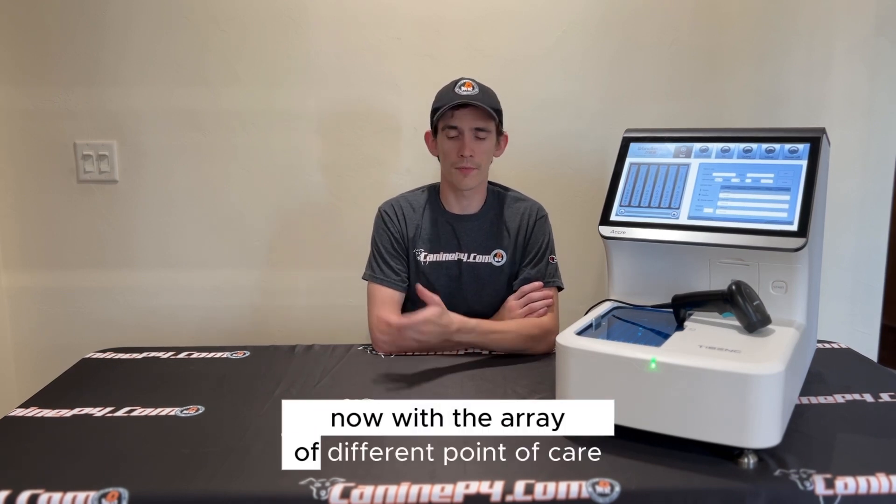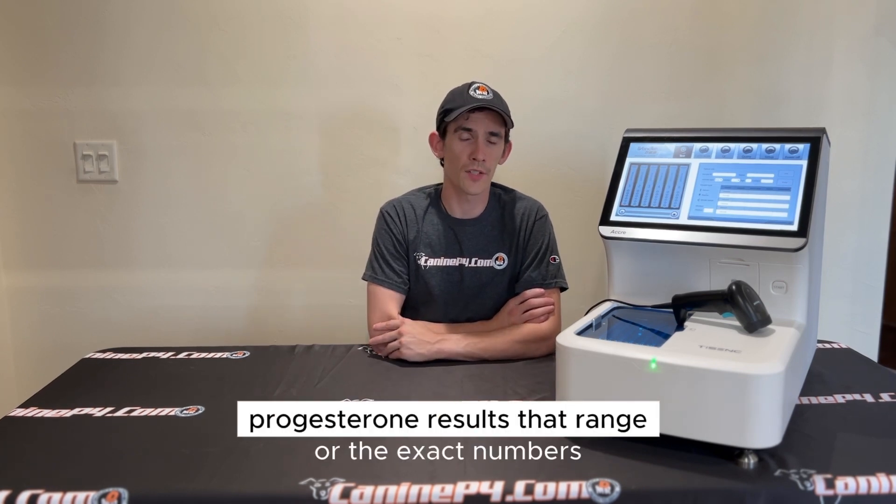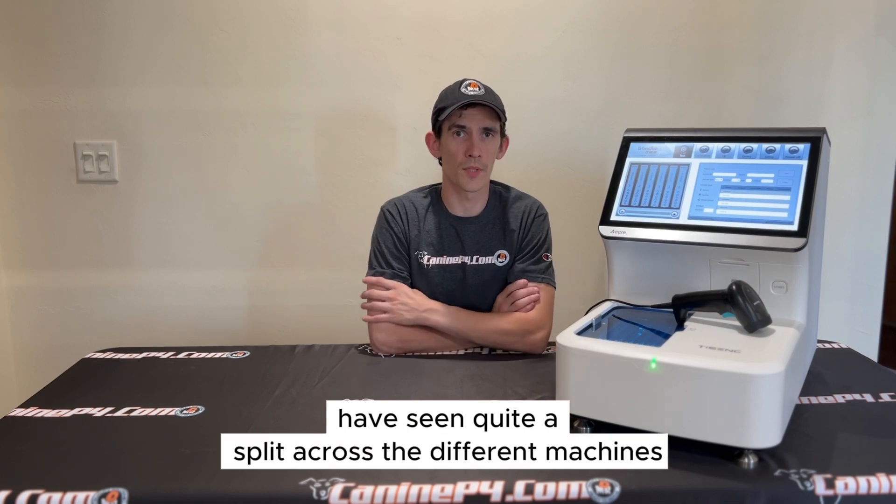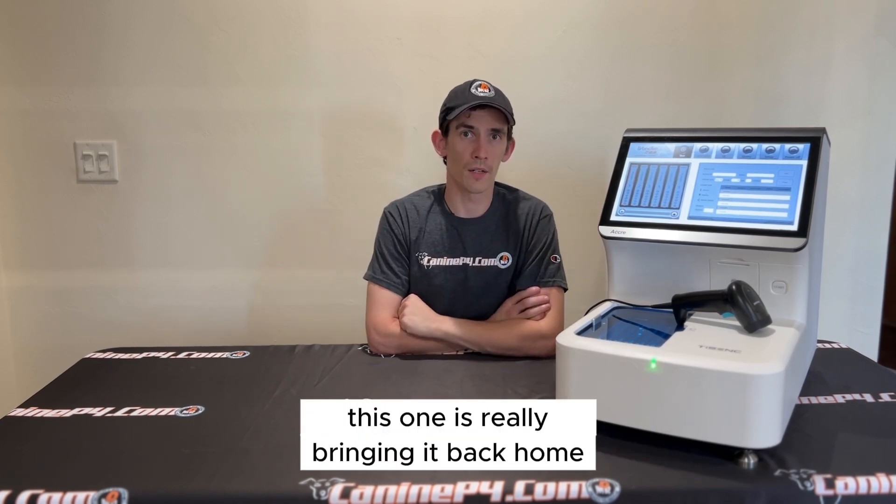With the array of different point-of-care progesterone analyzers, the exact numbers have seen quite a split across the different machines. The Acuri8 is really bringing it back in line with the gold standard.